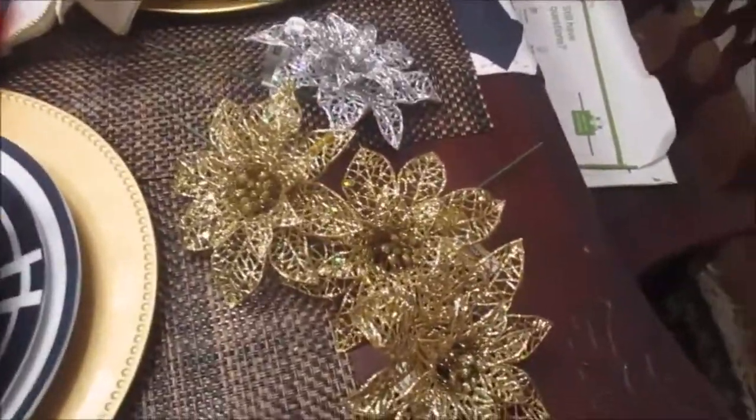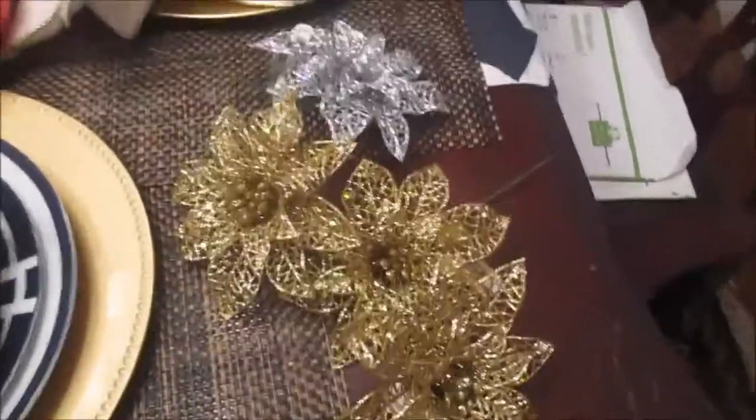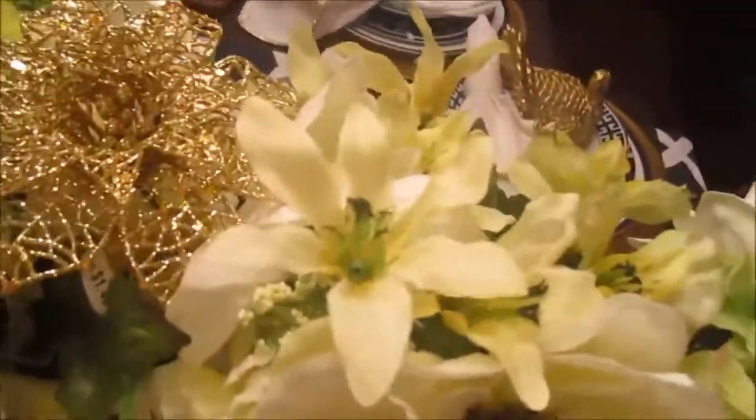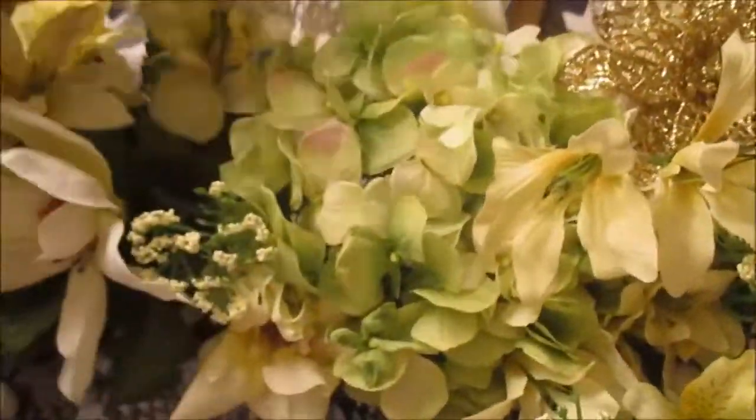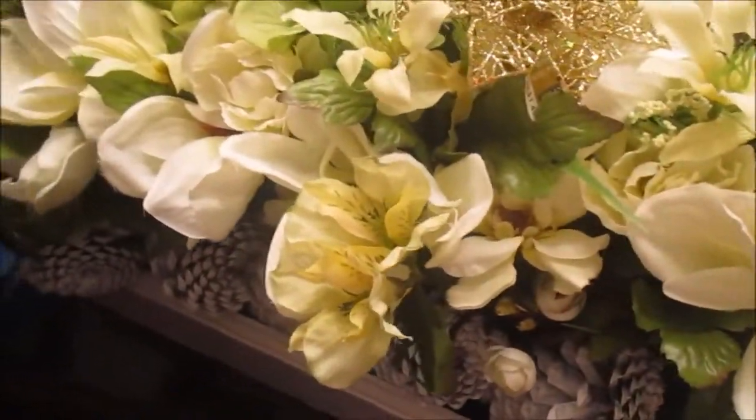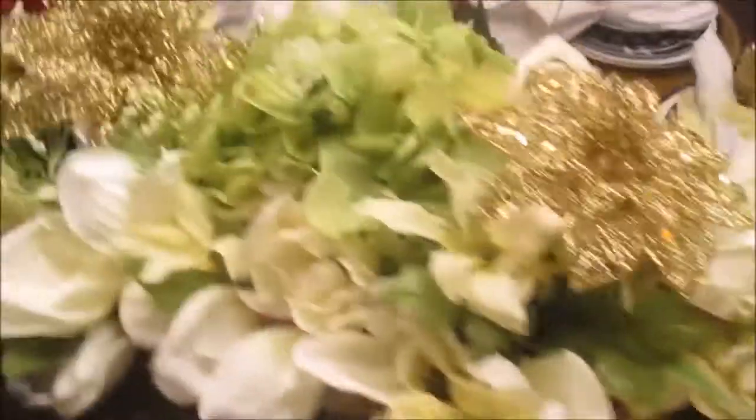I'm going to take these and put them in my summer box — just taking them and making them look Christmasy. I'll put these on the top; I got three of these. I need her real quick because this battery is about to run out. And that one will go on the end — voilà!